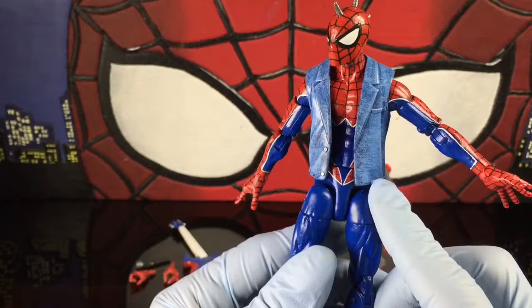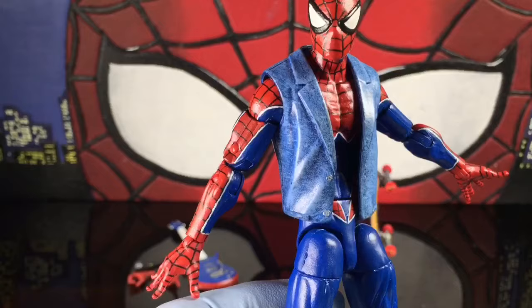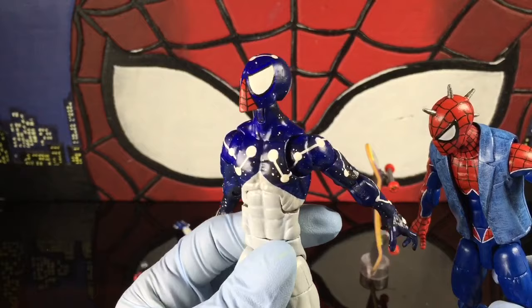Pizza Spider-Man body, Chameleon jacket repainted — I cut it down because the Chameleon jacket is like a long sports coat that comes down to about here. I cut it to about the pocket line on both sides and painted the buttons silver. It's hard to really tell, but the jacket is dry brushed.